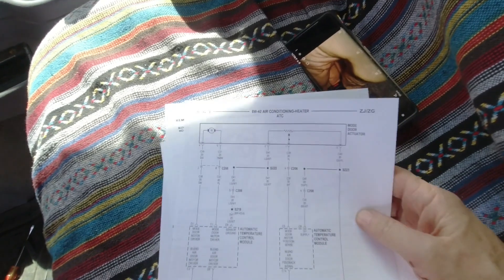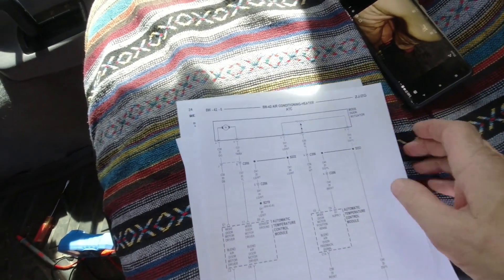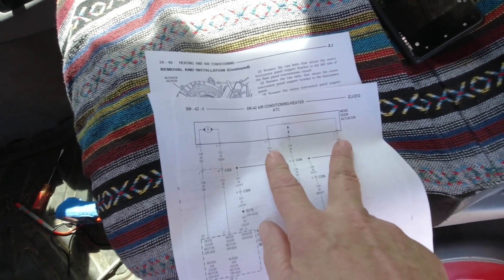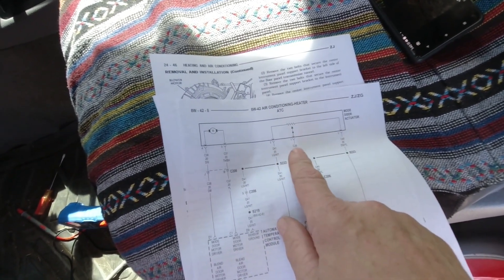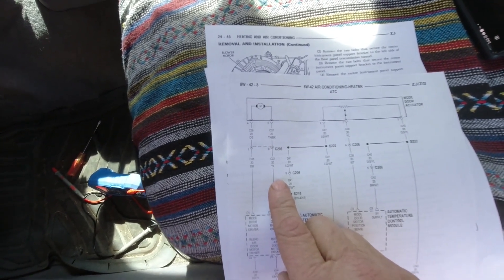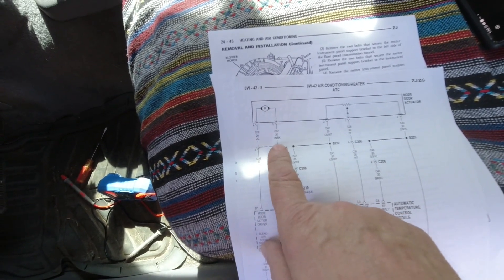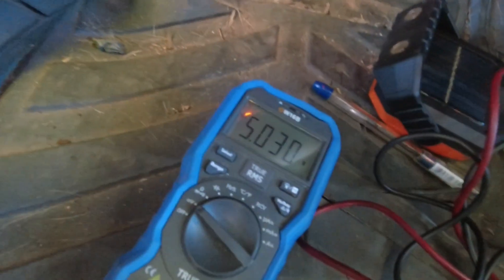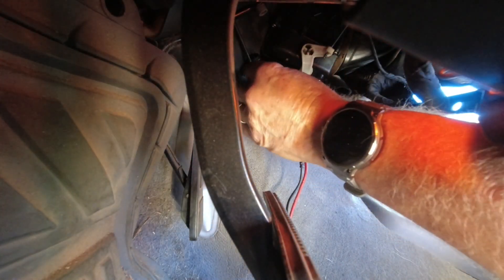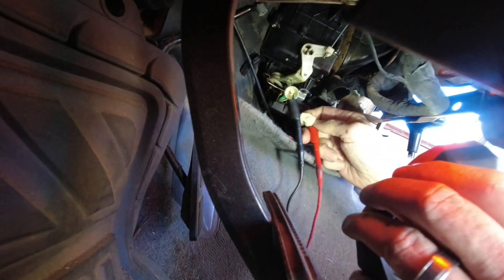I've managed to find a wiring diagram of this Rube Goldberg device - nothing like 16 circuits and 47 wires to replace three cables, but it's what we've got. This is the mode door actuator. Three wires are for the position sensor - power, ground, and the sense wire itself. Two wires are for the motor. If I'm reading this right, I've got dark green and tan-and-black for the motor. I'm going to leave the center one on ground and move one over to dark green and brown - one of the motor wires.